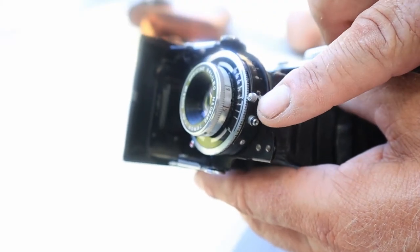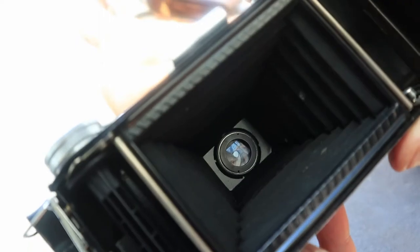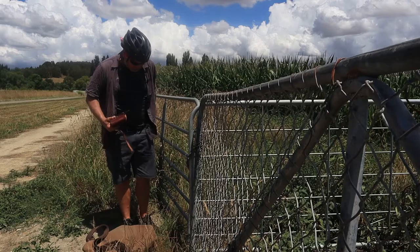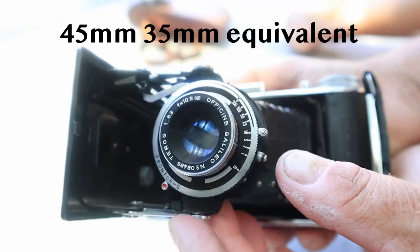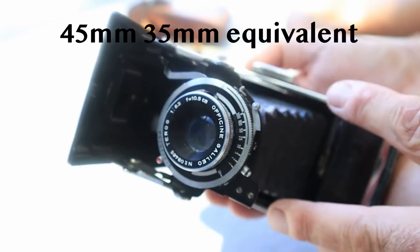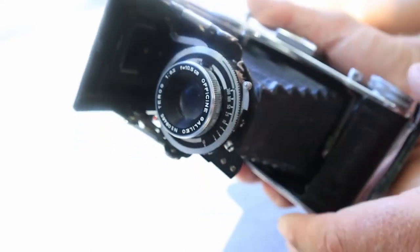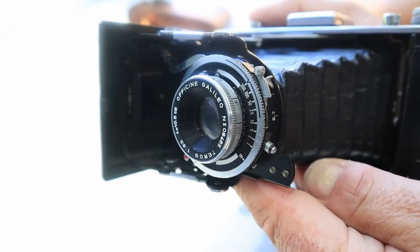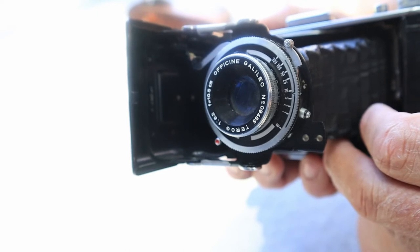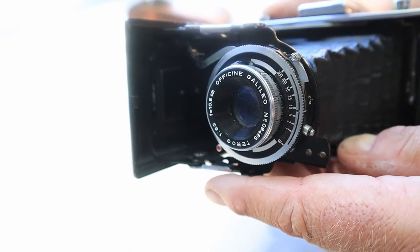It's a 105-millimeter Galileo Tirog f6.3 to f25 lens. It's got a Promptor S shutter with speeds ranging from bulb mode to 1/300th of a second. I've done a few little tests and the higher speeds work no problems whatsoever, but when you get down to around 1/50th and below there's definitely a little bit of lag. When I get around to it I'll get some lighter fluid and try and free those shutter blades up — it'll be fine for the higher speeds.